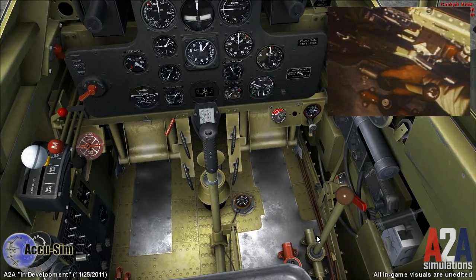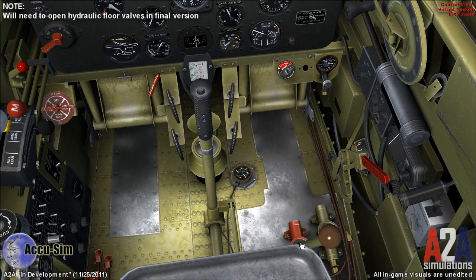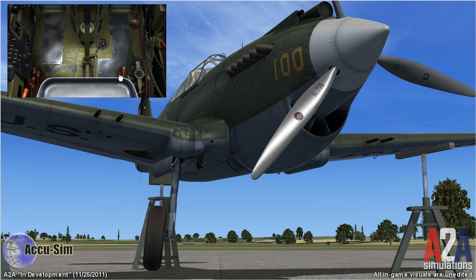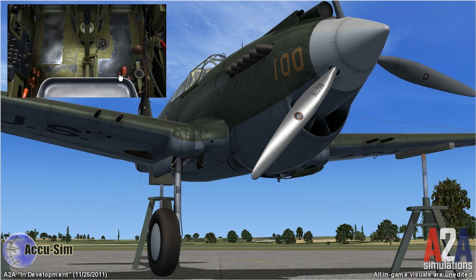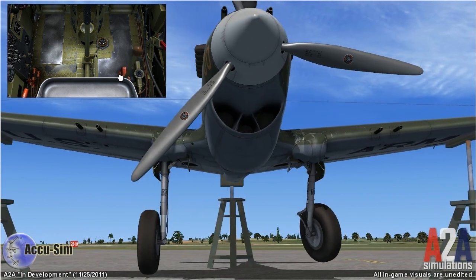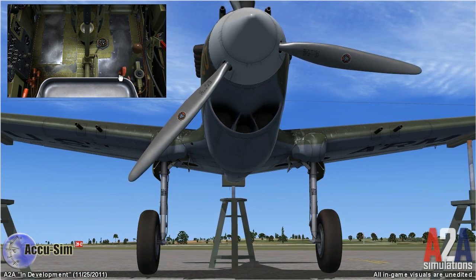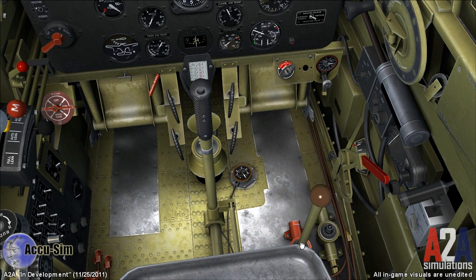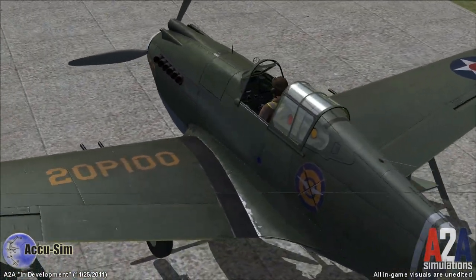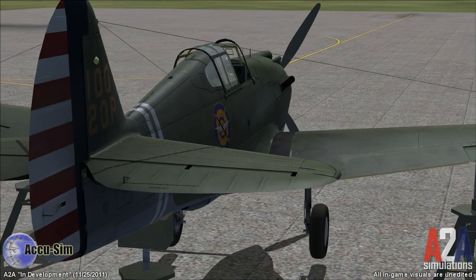To operate the emergency system, put the handle on the emergency pump and start pumping. Our gear is lowering — this is the emergency hydraulic system at work. We pump until the gear is securely down. It's important to know that the emergency hydraulic system only lowers your main landing gear. It can't be used for flaps, and it does not bring your tail wheel down.